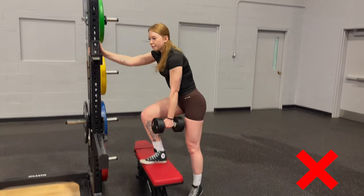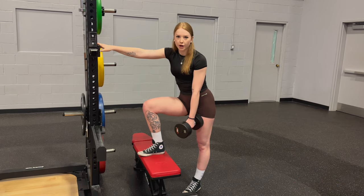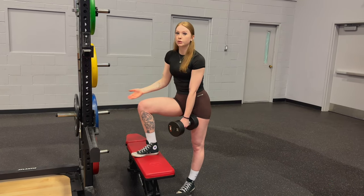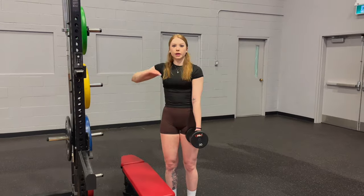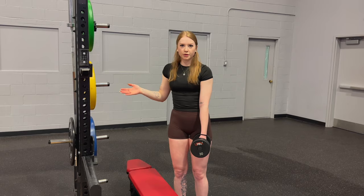We do want to avoid this, mostly because it's just taking all that tension off of our working leg, and we don't want that. We want to keep all the tension on the working leg, and that's why we go for a nice little toe tap. Having this for stability is going to help us with a lot of the common mistakes, and this is another common mistake — just not having control on the way down.